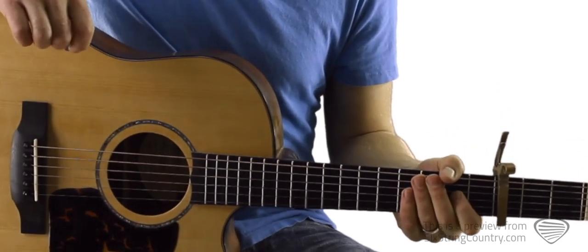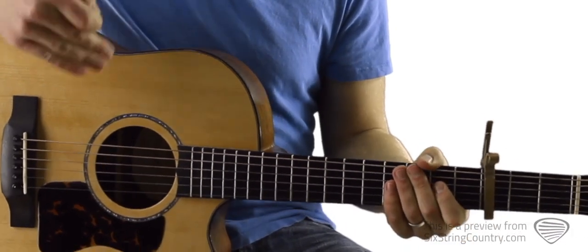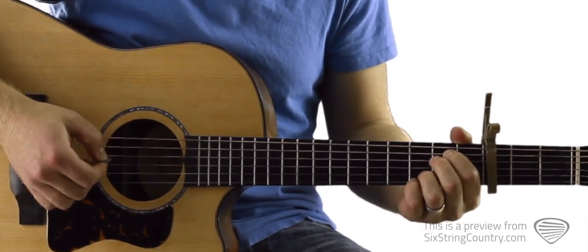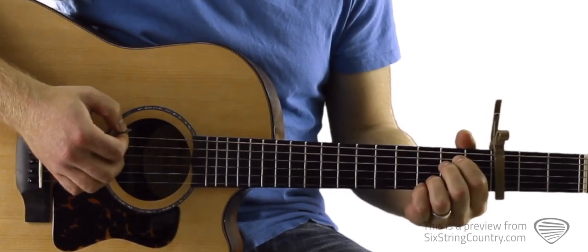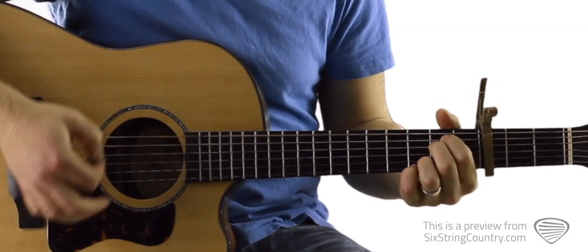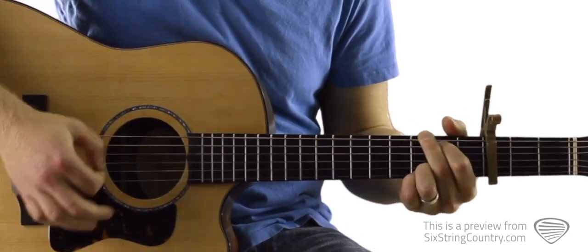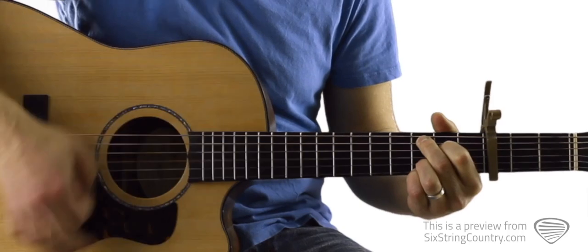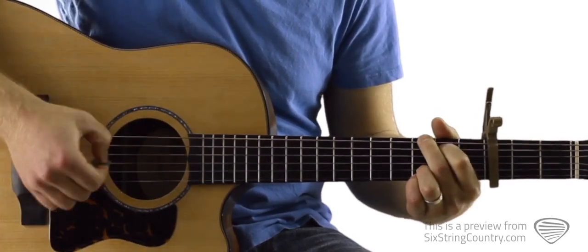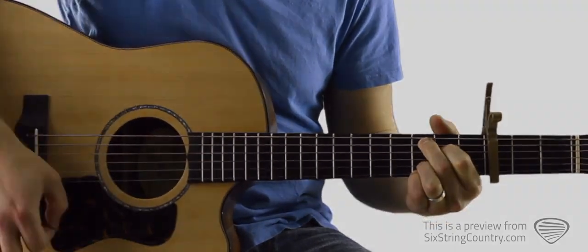We'll play through all these different sections at full tempo along with the metronome at the end of this tutorial, but for right now we'll keep moving on and learn the verse progression. When we get to the verse, it's the exact same strumming pattern. E minor 7 — here's the intro.